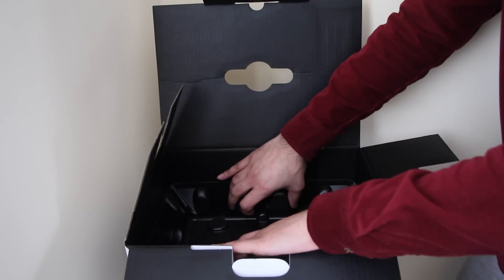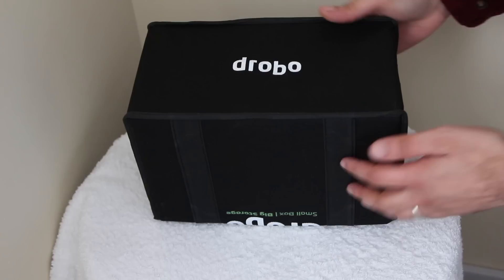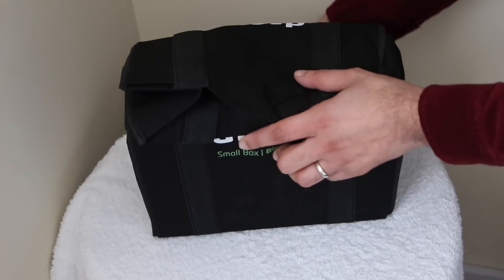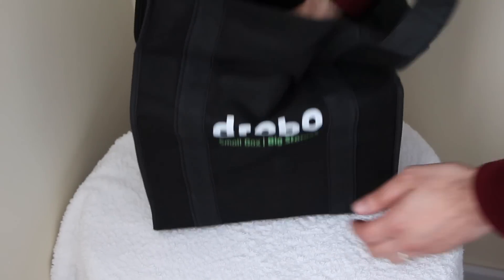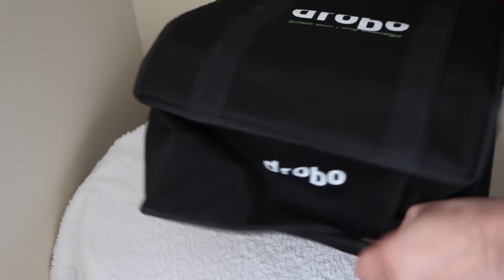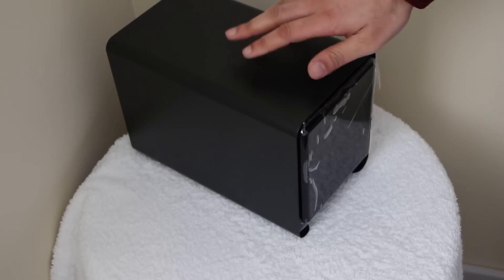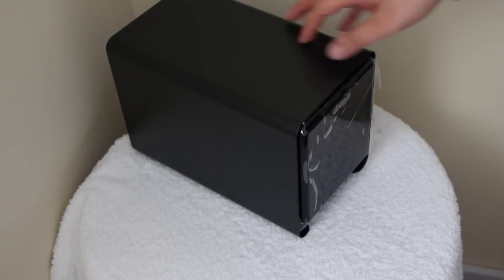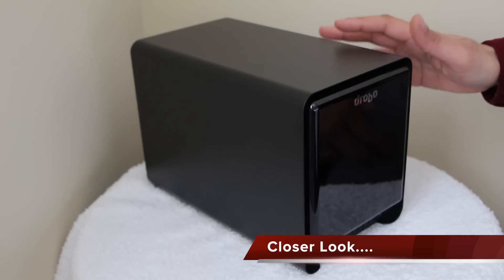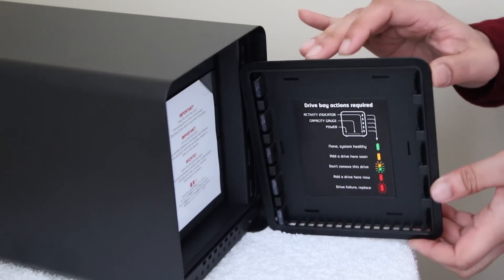The actual Drobo unit itself comes packaged separately in the box. It comes in a nice little carry bag which you could probably use for other things. The Drobo itself is slightly heavier than I was expecting, but it is a metal enclosure and so it's very sturdy overall. It's a typical Drobo simple design with a magnetic front covering the slot-loading drive bays.